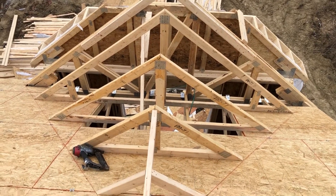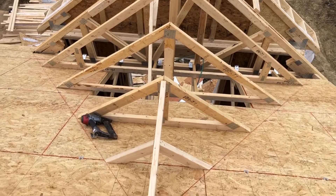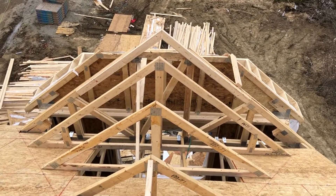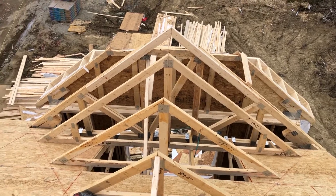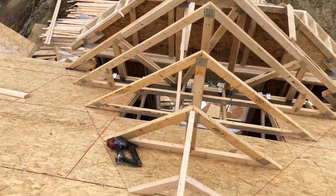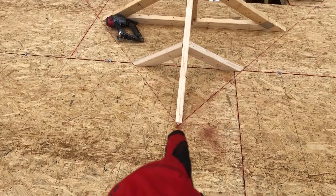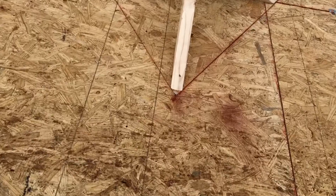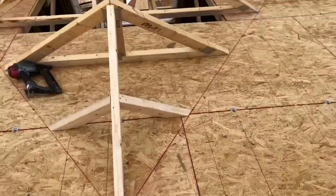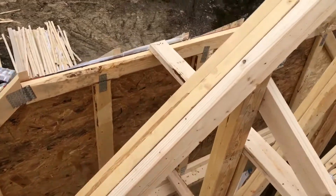I'm up on top of the roof now. That's the valley, and if you see the front we have our Dutch gable. Let me explain how I snapped those lines — you can see the nail here.